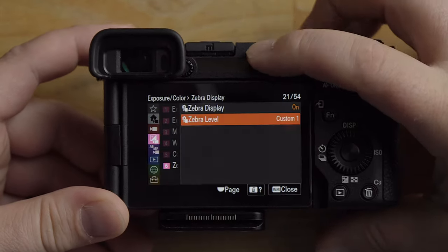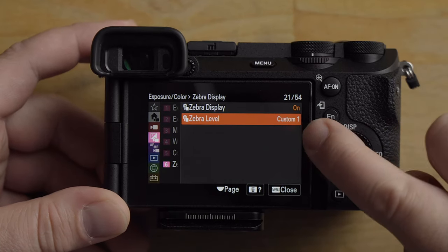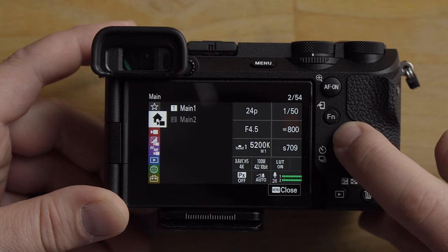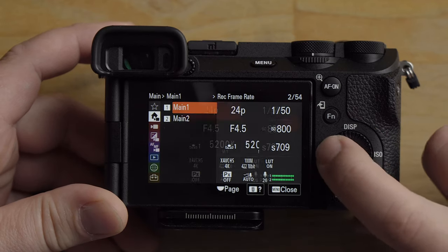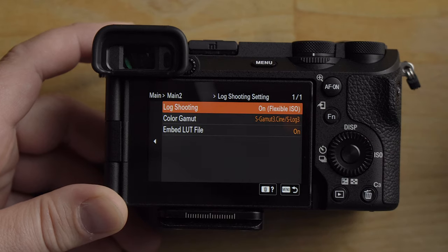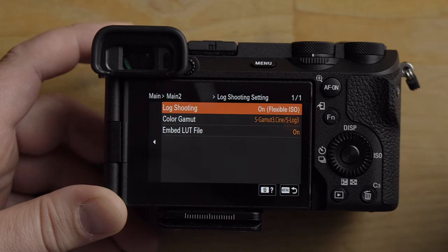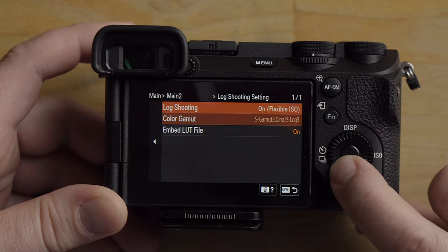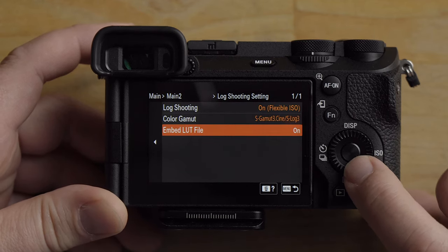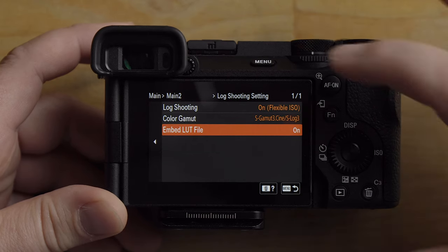We're going to go into the menu and turn Zebra on, but first go up to Main 2. Switch the camera to log shooting on flexible ISO. The option I use is S Gamut 3 Cine with Embedded LUT turned on.